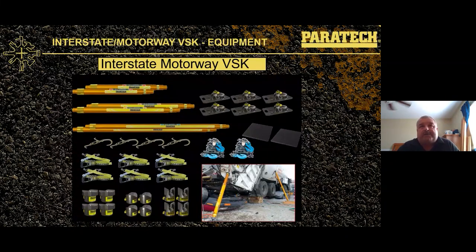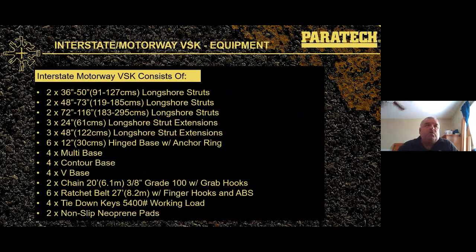The Interstate Motorway Kit contains gold longshore struts: two 36-inch to 50-inch, two 48-inch to 73-inch, and two 72-inch to 116-inch longshores. It also includes three 24-inch extensions, three 48-inch extensions, six 12-inch hinge bases with anchoring, four multi-bases, four contour bases, four V-bases, two 20-foot grade 100 3/8 chain with grab hooks, six 27-foot ratchet belts, four tie-down keys, and two non-slip neoprene pads.